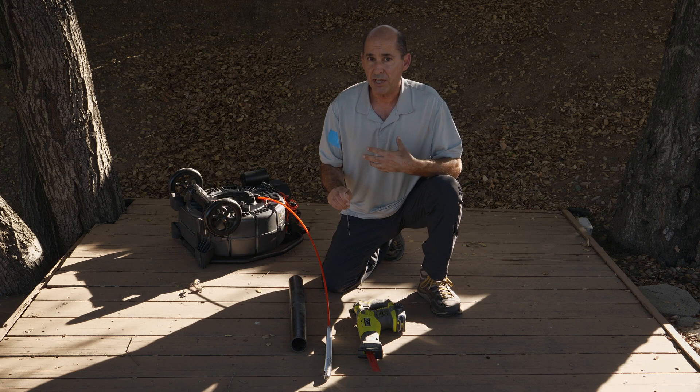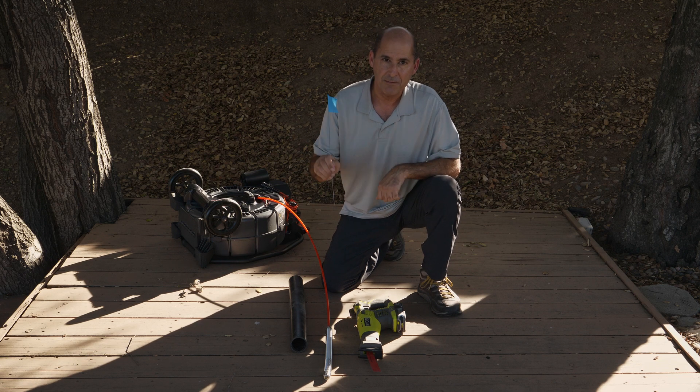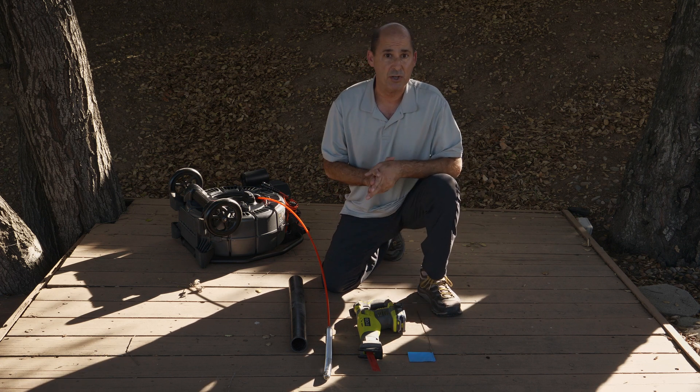If you need to push the camera back into the work area during a repair, pull the flag, do what you need to do, then locate the camera and flag it again. Flagging the camera's position might take a few extra seconds, but it can save you a trip to the repair shop.